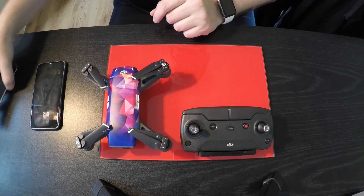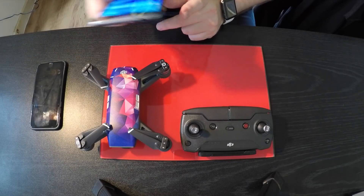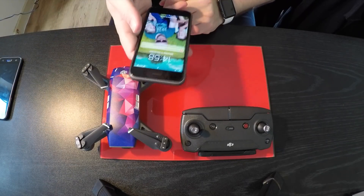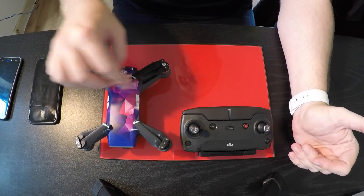I like the fact that you do all of the downloading and installing on the Android, but it carries over to the iOS device. The drone footage isn't much of a video because the weather was poor and I decided to just get out and have a quick flight.